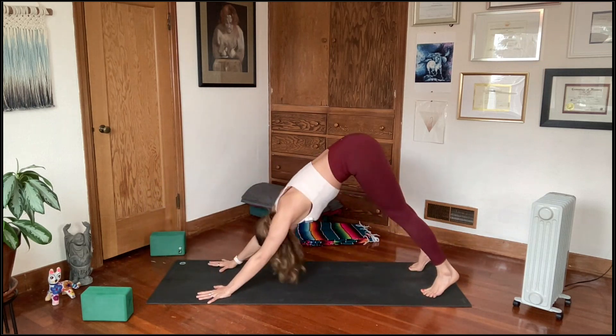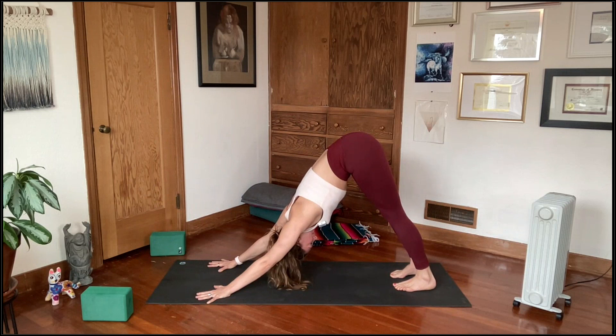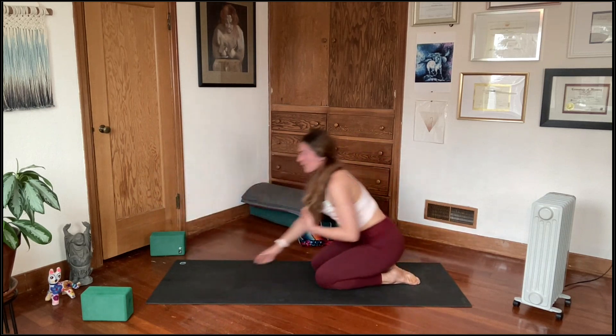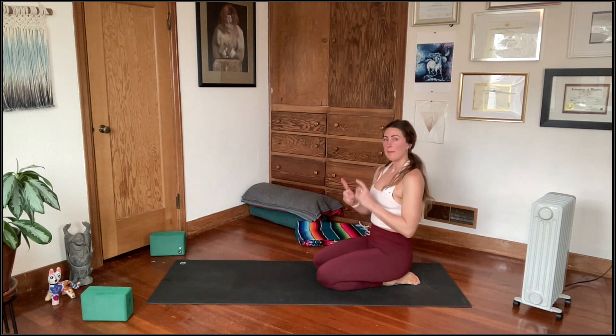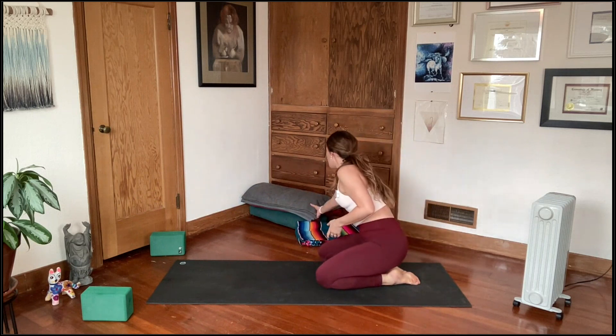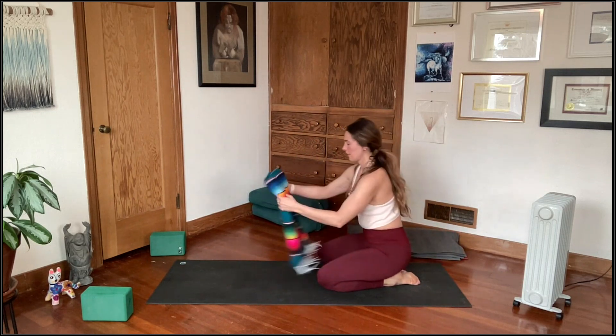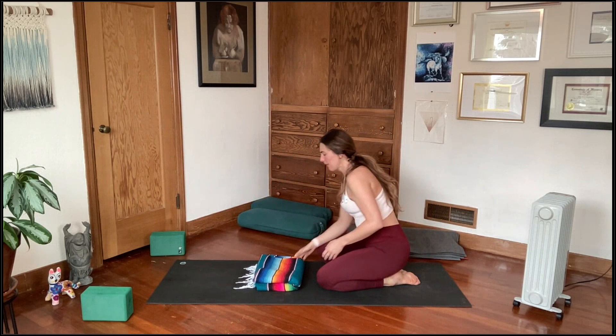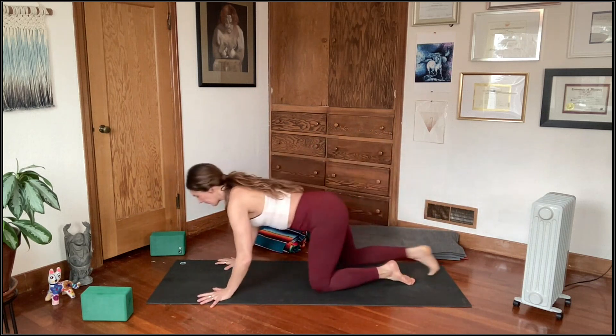Whatever variation you're taking, release it, hands underneath the shoulders, meet in downward facing dog for three breaths. This time we're going to shift forward to high plank and then take a seat on your knees. I want to demonstrate this round first. We're heading towards Dhanurasana — bow pose — and it might be helpful to fold up your blanket to support you. If you have a couch cushion handy, grab that too, as it might come in useful. We're going to meet up in Sphinx.